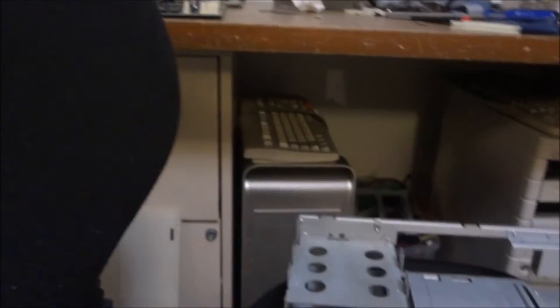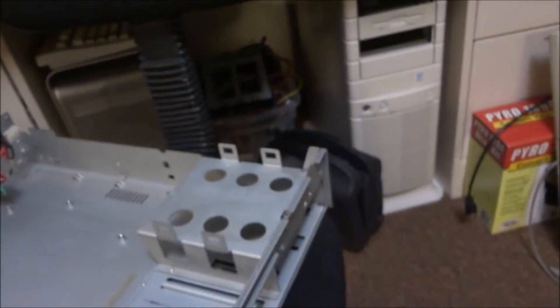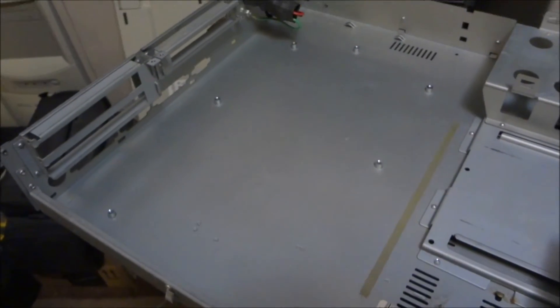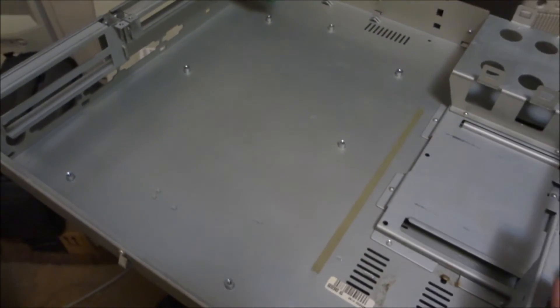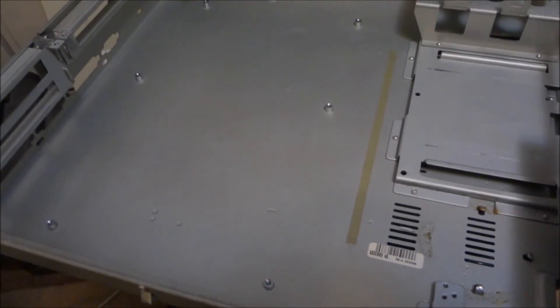It'll be a decent little repair once it's all finished. The next biggest piece of metal to clean is the top cover — it's pretty dirty but hopefully it won't be too hard. I'll get back to you guys when I get the motherboard seated in and probably next when I clean up the floppy drives.